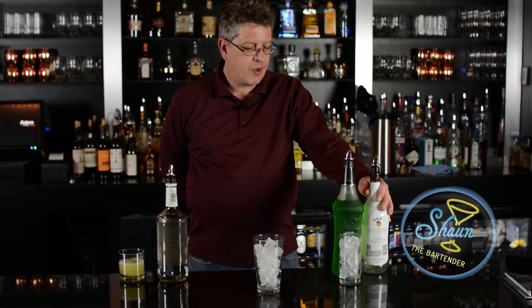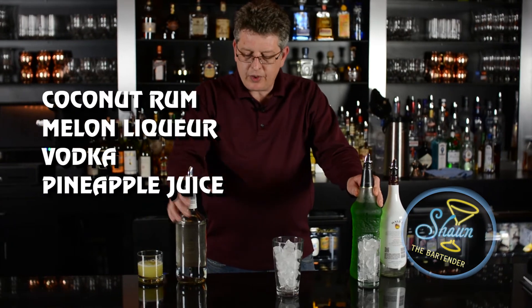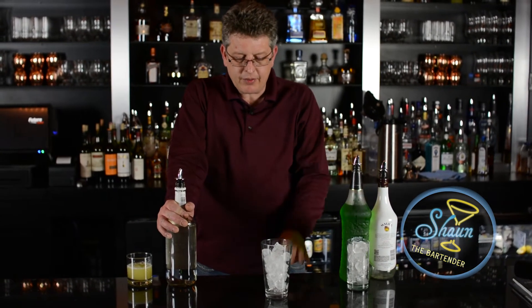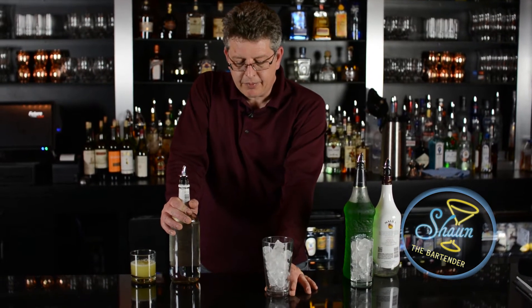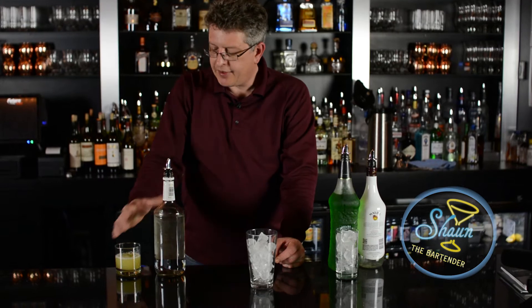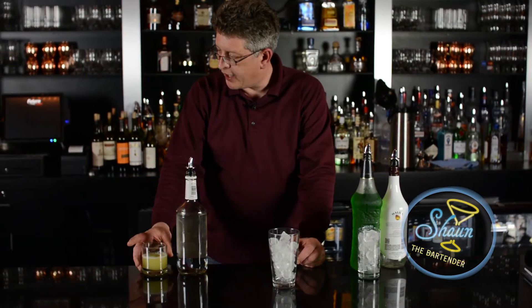What we need for this is coconut rum, melon liqueur, and vodka. We're going to be building it in a mixing glass filled with ice, and our finished glass is going to be a highball glass with ice. And of course, we're going to finish it off with pineapple juice.